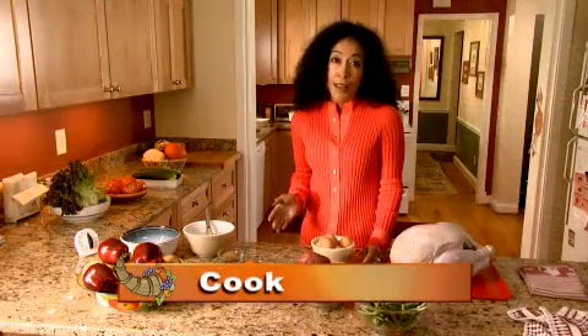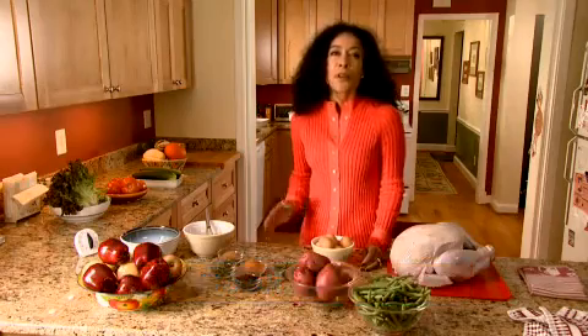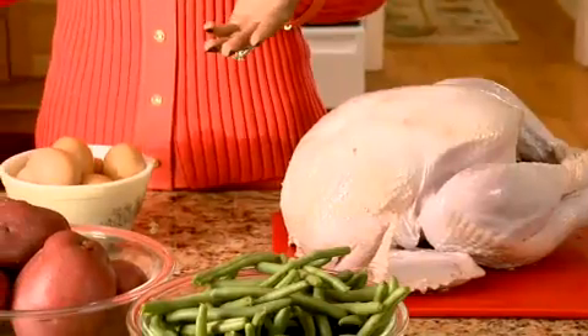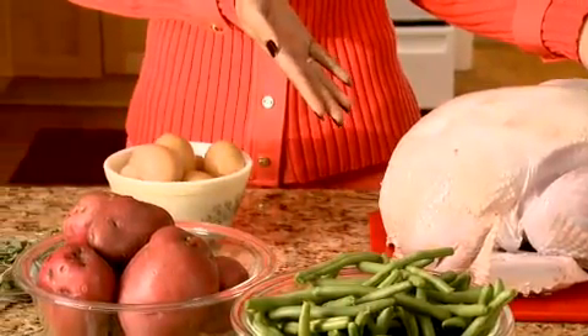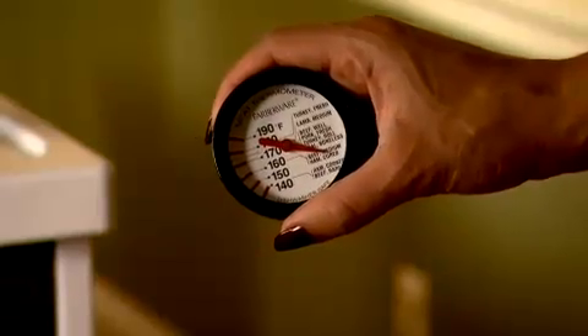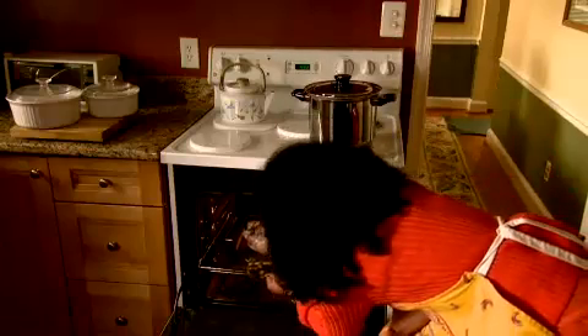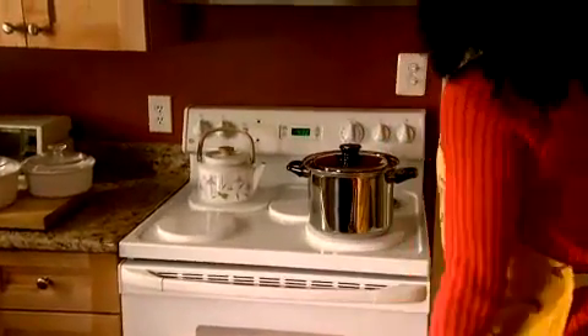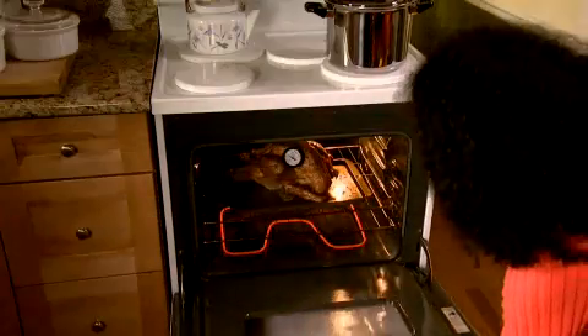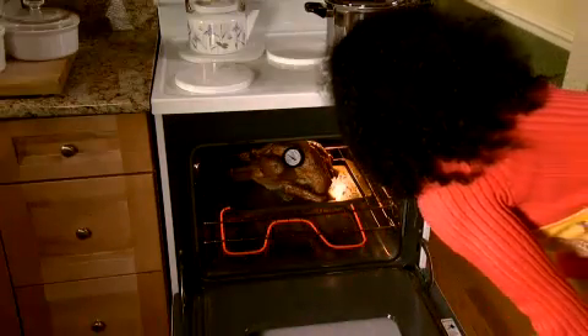Cook. Keep in mind that you can't tell it's done by how it looks — cooking to the safe temperature kills harmful bacteria. A basic tool for preparing any meat, poultry, casserole, or side dish is a food thermometer. If you use a food thermometer, you will know when your food is safe and you won't overcook it or undercook it. Find a chart of safe cooking temperatures at HolidayFoodSafety.org.